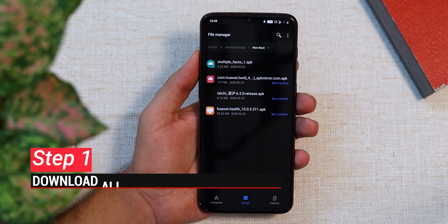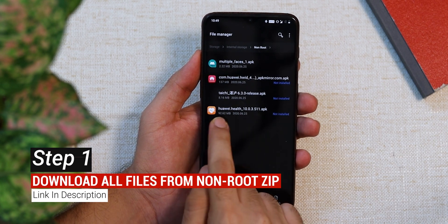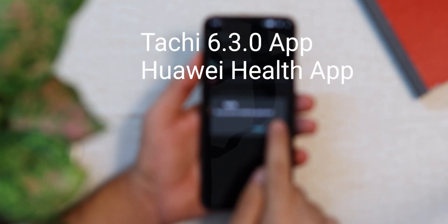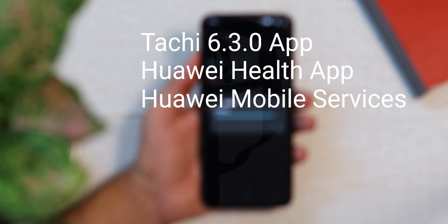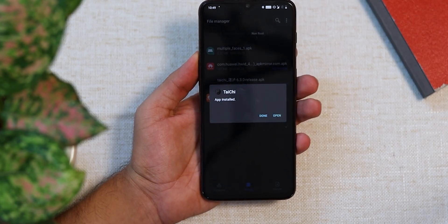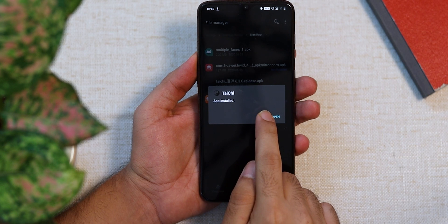Head to the description box below and download all the files from the non-root folder. This includes the Tai Chi app, the Huawei Health app, the Huawei Mobile Services app, and the multi_faces.apk file. Move all these files to your phone and install the Tai Chi app first.